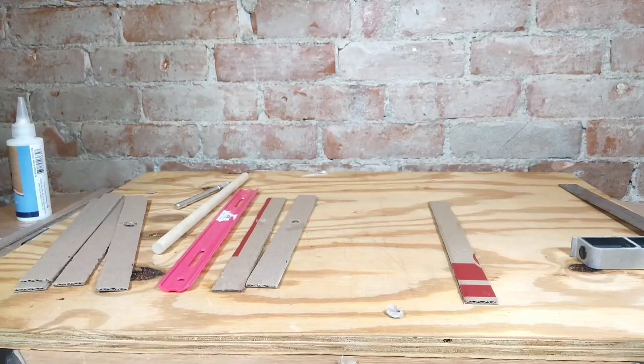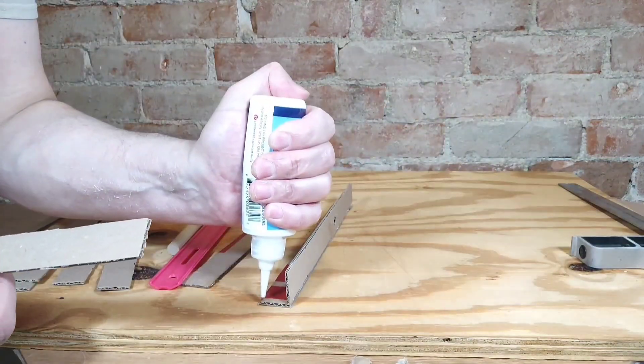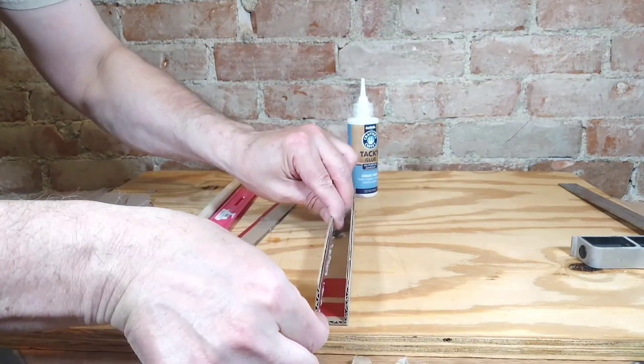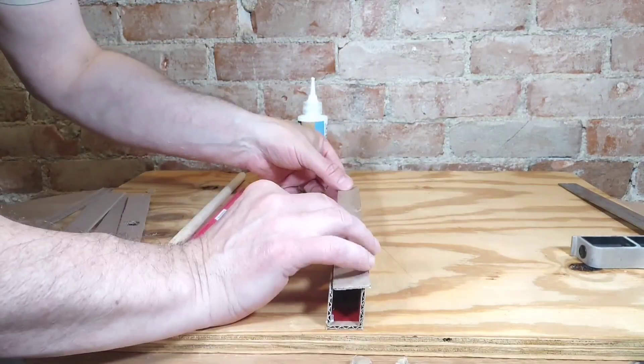And after I get everything all cut out, I start gluing the pieces together — it's just simple crack glue. I hold the pieces for a little bit until it's fairly stable to where I can let go.